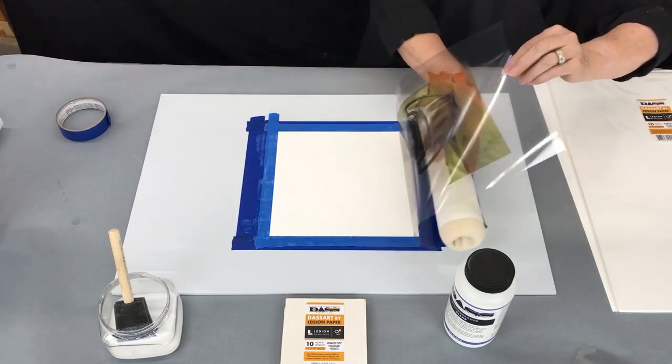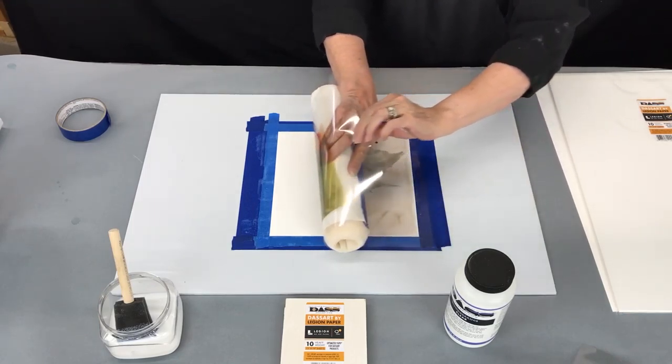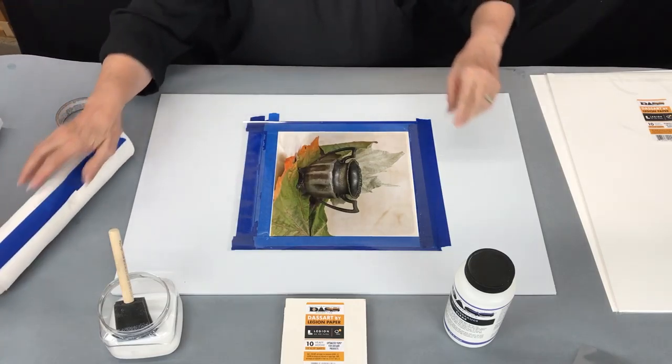Now take your paint roller and slide it forward — you don't roll it, you simply slide it in contact all the way to the end. If this paper gets wet, you replace it for your next print.